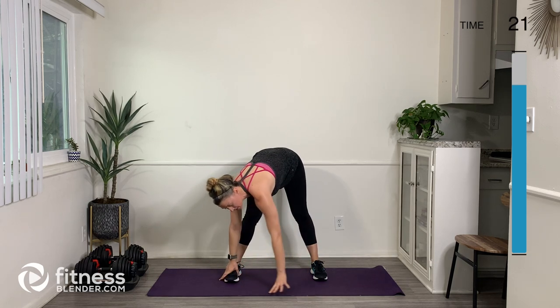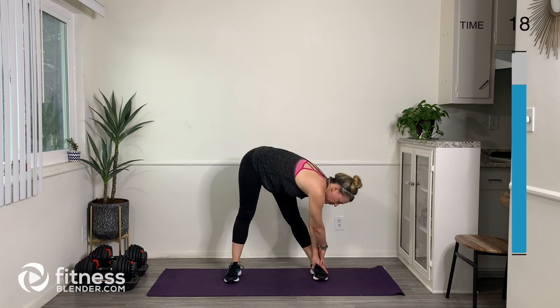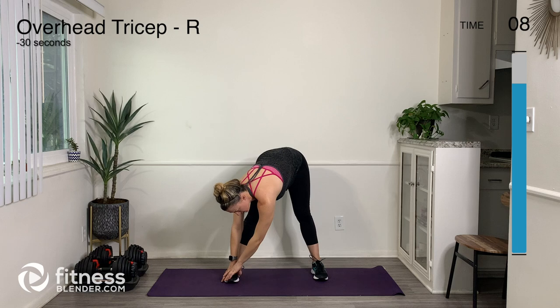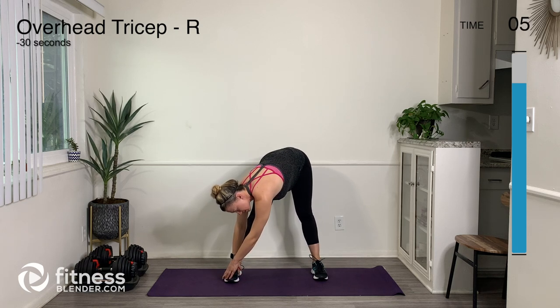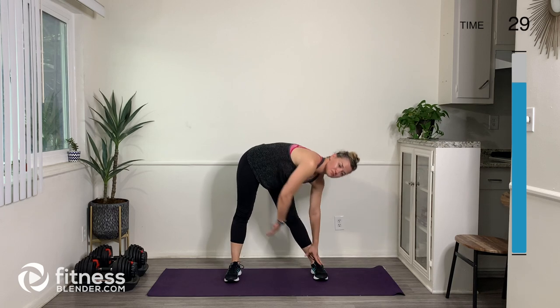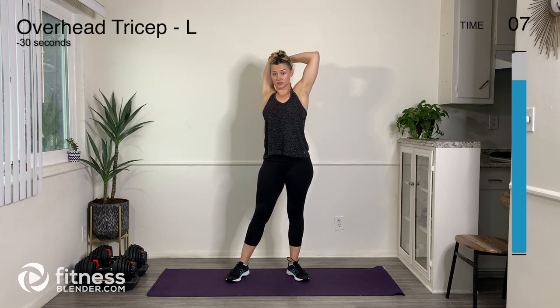Go ahead and spend a little bit of extra time down here if that feels good — kind of stretch out the back. You can stick your hips over to one side to get more of a stretch. Now let's do an overhead tricep stretch on the right arm. Your heart rate should be coming down now after that water break.